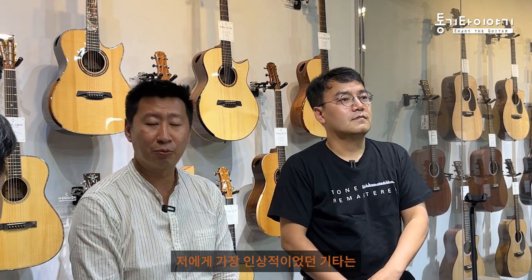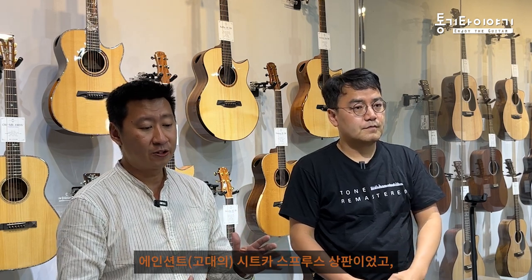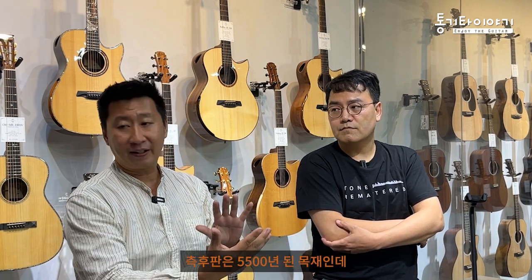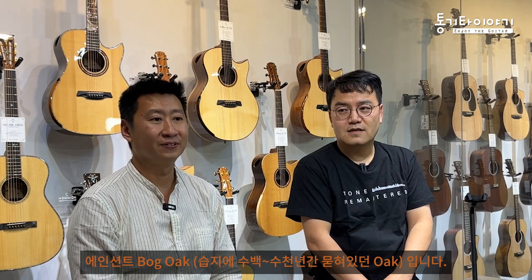The guitar that gave me the most impression was one exhibited at NAMM 2019, before COVID. It had an ancient Sitka top that was 3,300 years old - the wood was frozen in ice, and when they brought it out they defrosted it, like a mummy. We made a guitar from that top. The back and side was ancient bog oak, 5,500 years old - so the guitar was 8,000 years old together.